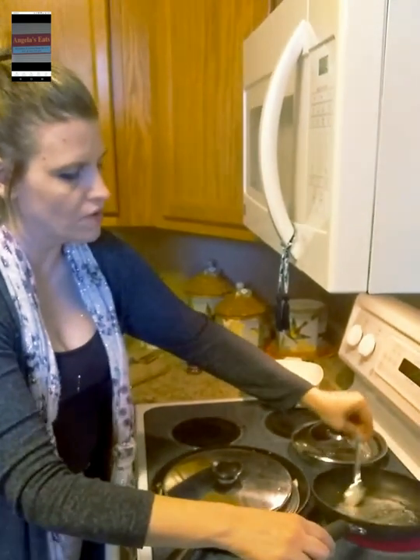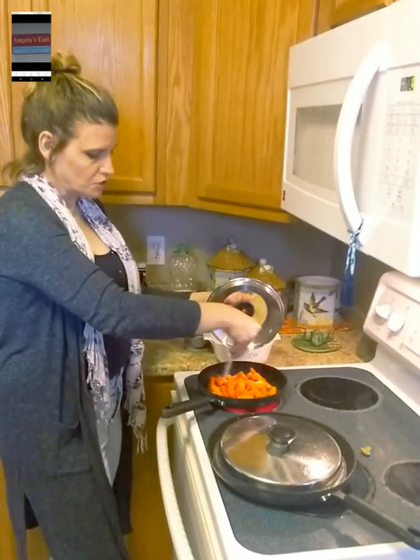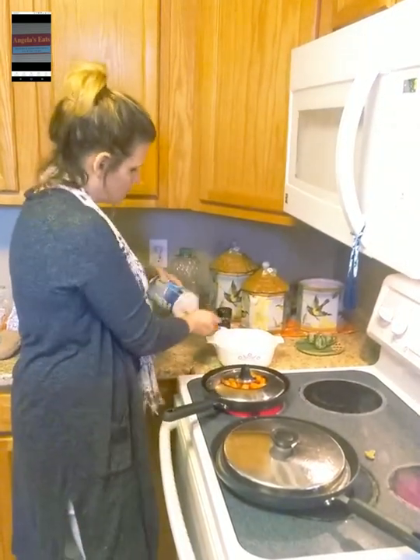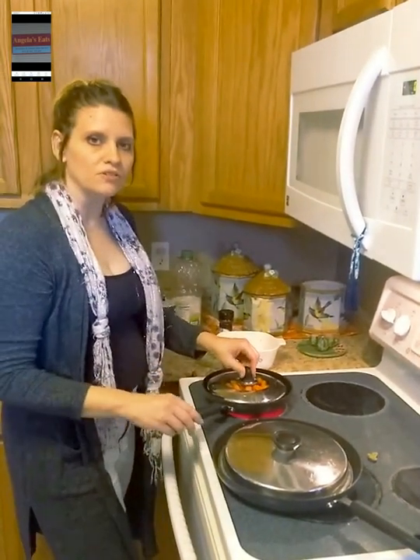I've got my butter going for my carrots. I'm going to add those, cover them, and put them down for about ten minutes. You've got to have a good meal. I've got about a tablespoon of sugar that you're going to sprinkle over those carrots, a teaspoon of salt — just eyeballing it. Make sure you sprinkle it all over, cover it real good, and then keep cooking for about ten minutes or so.